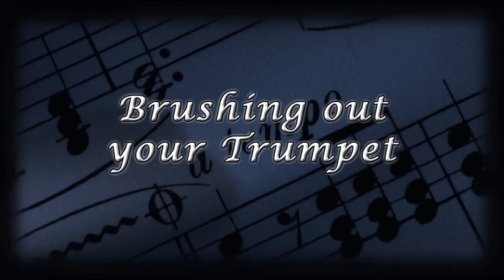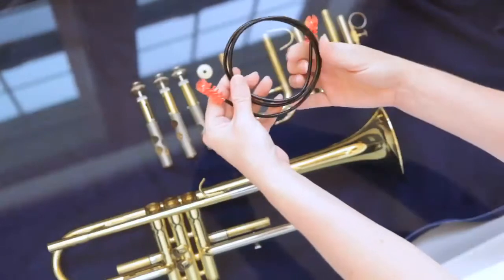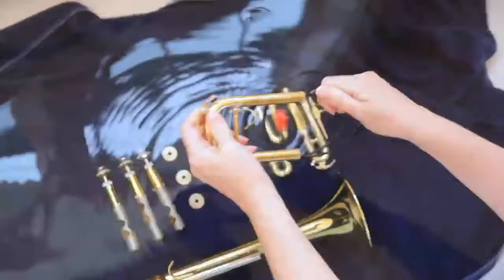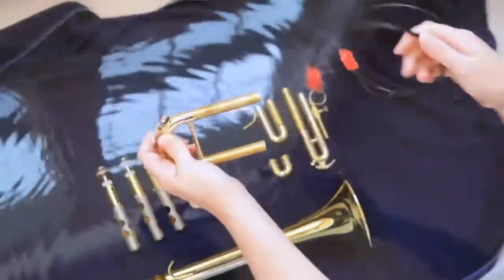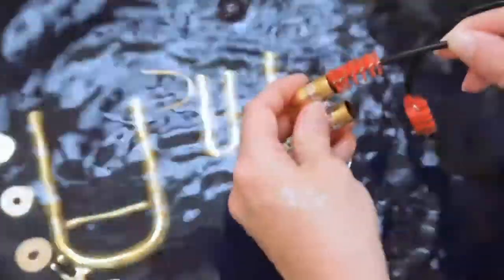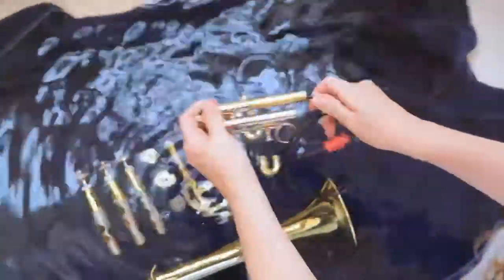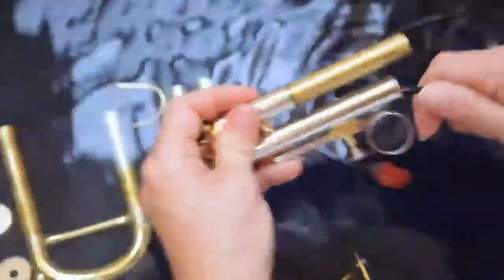Back at the bathtub, your trumpet is ready for a good scrub down. Grab the snake brush out of your trumpet care kit — it's a very long wire with a small brush at each end. Push one end of the snake into your tuning slide and feed it through until it comes out the other side, then pull it back out and put the slide back in the tub. The second and third valve slides have too sharp of a turn to pull all the way through, so push one end of the snake in as far as it will go, then pull it back out and do the same for the other side. Brush out each of the slides and put them back in the water.